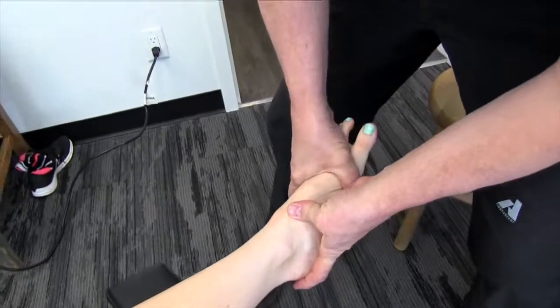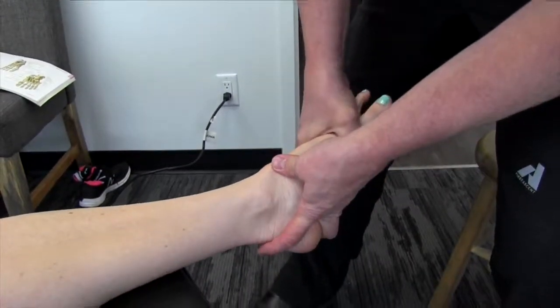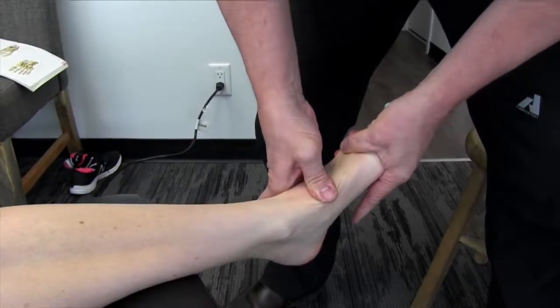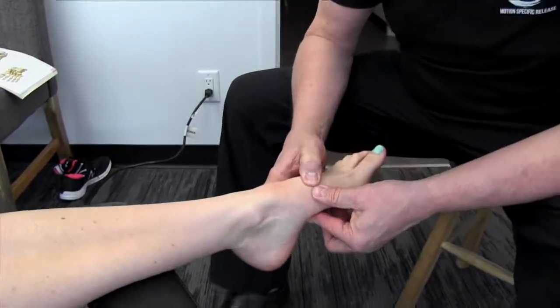We'll change our vector a little bit. Which one did you feel more? I think the other one. Yes, okay, take it from there. Then we'd move down partway until we get on the cuneiforms.